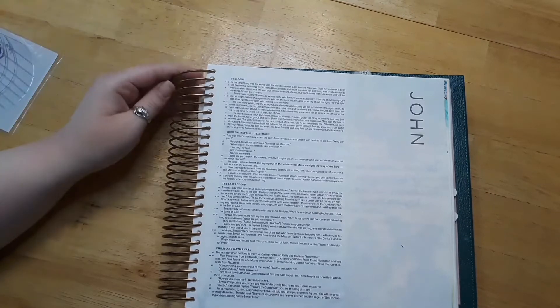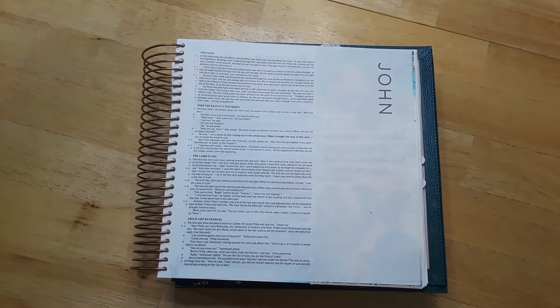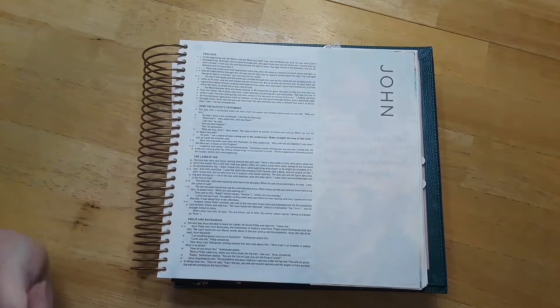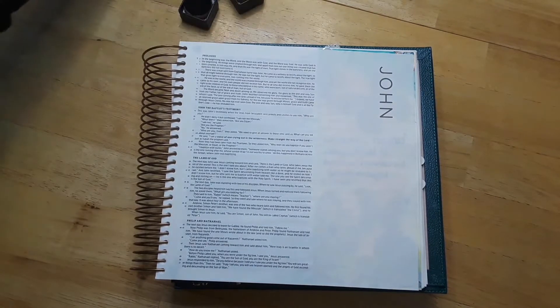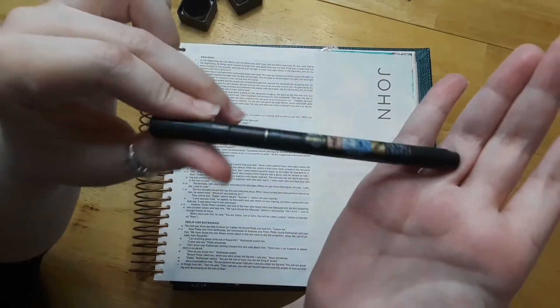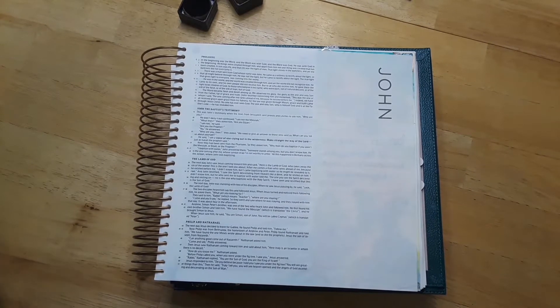Hello everybody, welcome back! If you're new here, I'm Katie, and today we are going to be doing a fun, easy Bible journaling in John 1 verse 3. Today we're going to be using some stamps, some distress ink, as well as my Tombow Fudenosuke brush pen for some lettering. Let's go ahead and get started.